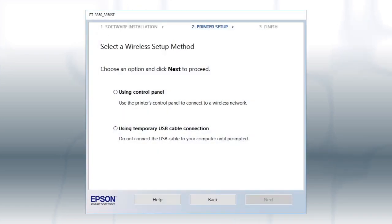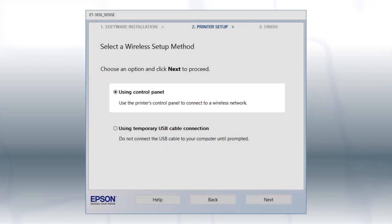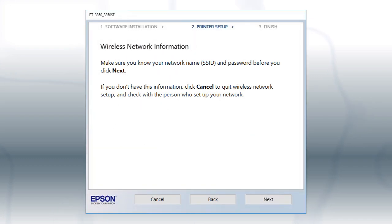If the installer is unable to detect your wireless settings, you see this screen. Select Using Control Panel and click Next. You will need your wireless network's name and password in order to set up your printer. Click Next.